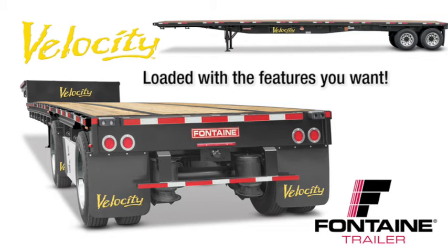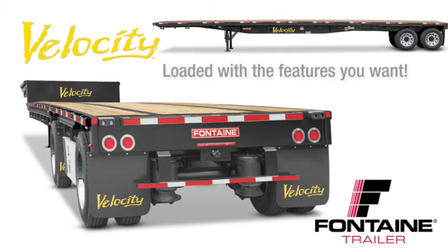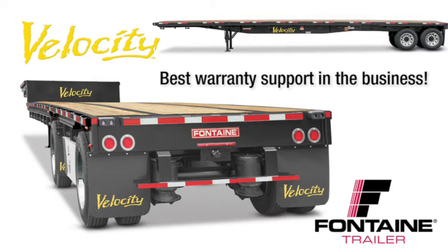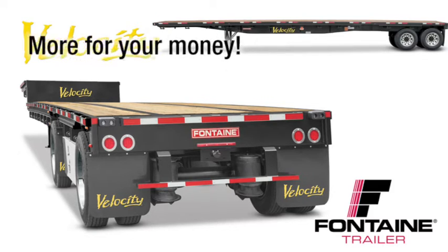It's loaded with standard features that are optional or not even available from other manufacturers, and we back our quality in writing with the best warranty in the business. With Fontaine Velocity, you get much more for your money. Let me show you what I mean.